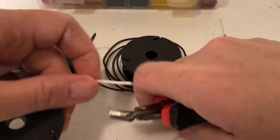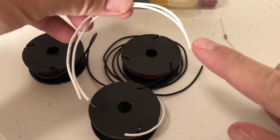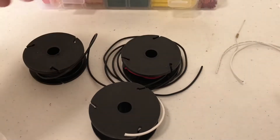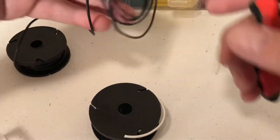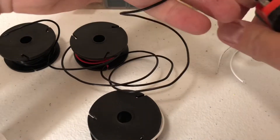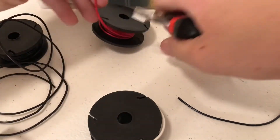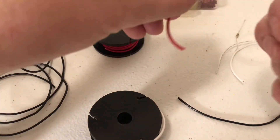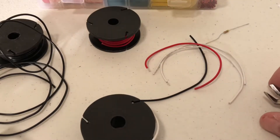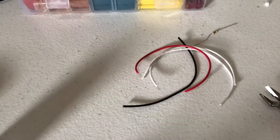Cut two wires the same length and then strip the ends. In the previous videos I showed you how to tin the wires. You need two white wires, one black wire, and one red wire, all about the same length. I'm going to strip all these, tin the ends, and I'll be right back. Watch the other videos if you need any tips on tinning the ends of the wires.